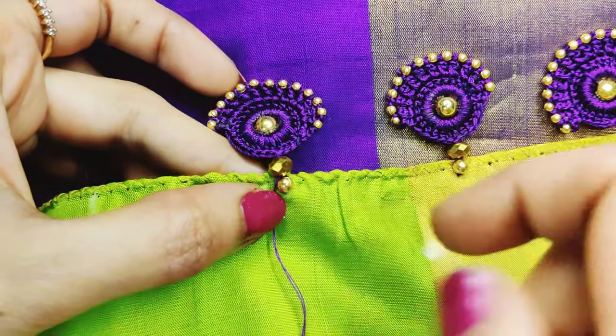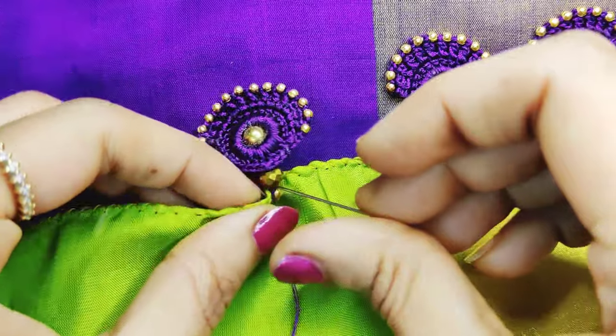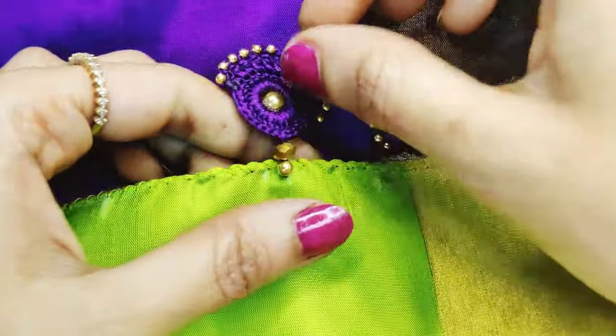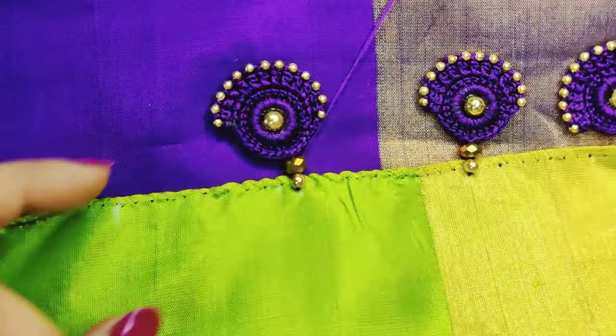If you have the first bead, you will be bent from the top. So when I start with the first bead, I will make a knot like this, then make it like this.